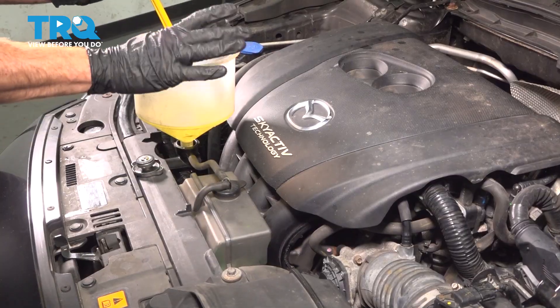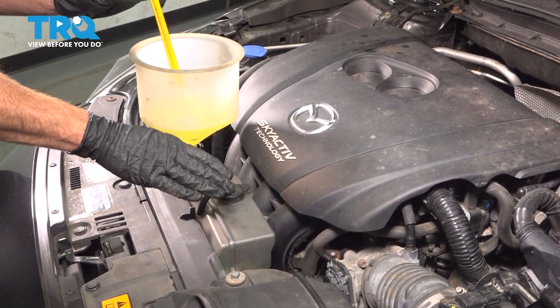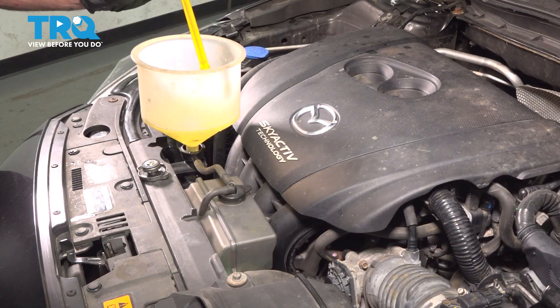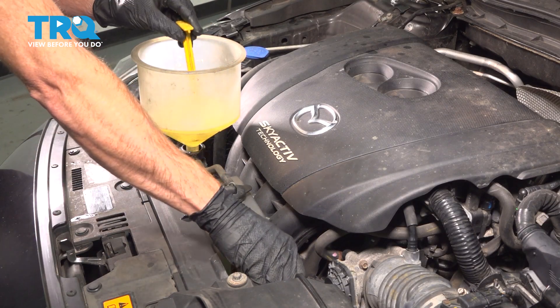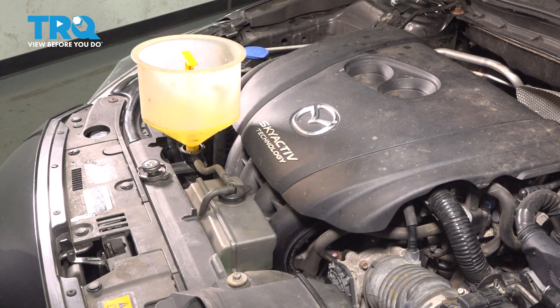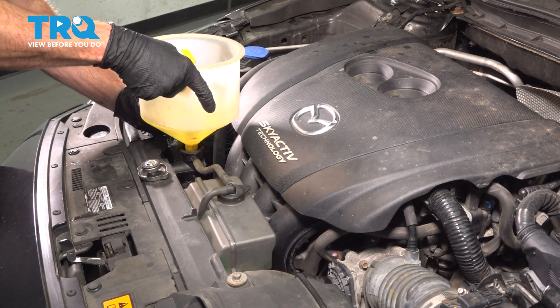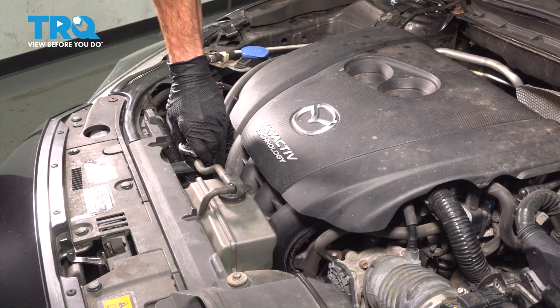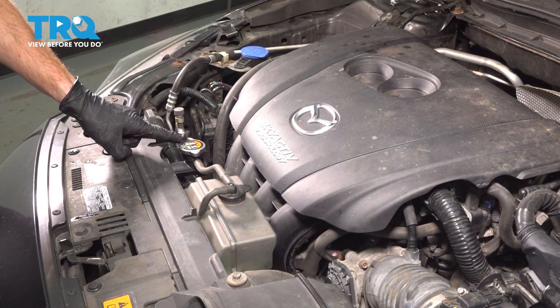Now that I've run the vehicle and it's up to temperature, I'm going to be extremely careful, but I have to take hold of that coolant hose. I'm going to give it a light squeeze and install my coolant plug. We can remove the coolant funnel apparatus and reinstall our radiator cap. Turn that clockwise until it's completely bottomed out.